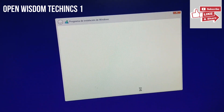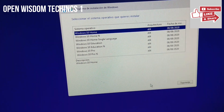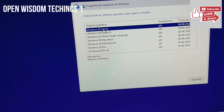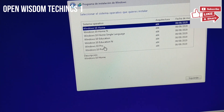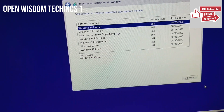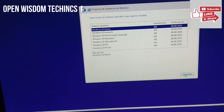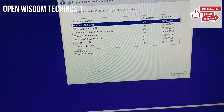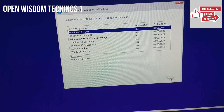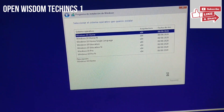It's going to ask which Windows edition you want. In my case I have a series of options: Windows 10 Home, Pro, and others. I'm going for Windows 10 Home. You select what you want, say Accept, and then wait for the next questions.